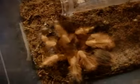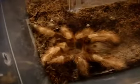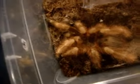Hopefully we'll give it a go with this one once he matures. He's probably going to mature next year.